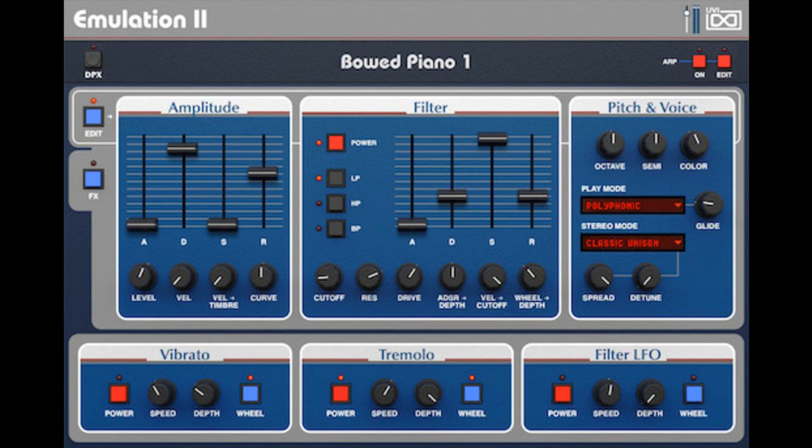Welcome to Music Gears, where we bring you the latest info on new music instruments, software, and other gear from around the world. UVI has announced the release of Emulation 2 Plus, saying Emulation 2 Plus is the ultimate 80s sampler suite and UVI's most ambitious vintage synth project to date.